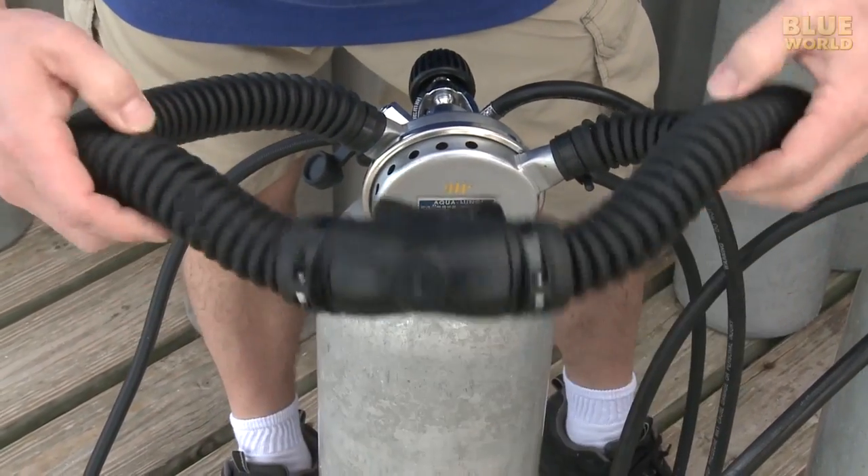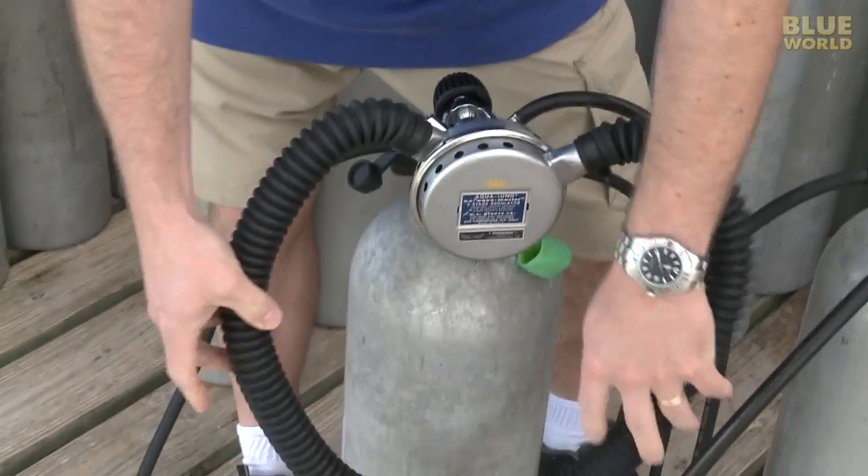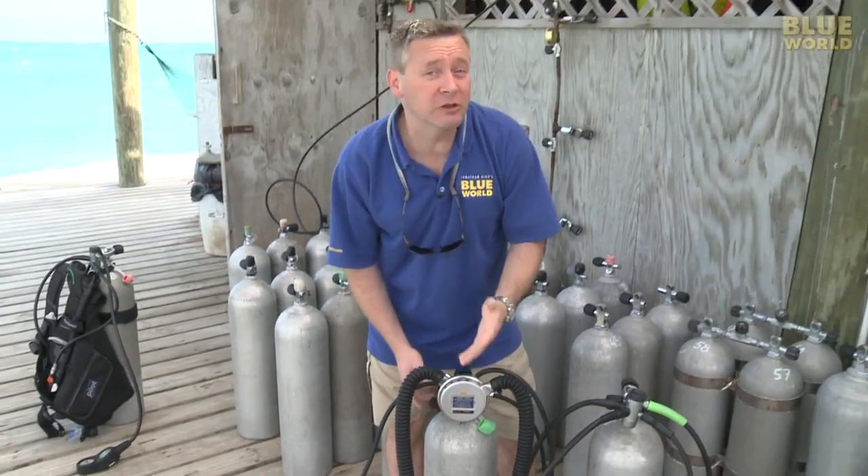It has nice brand-new soft silicone hoses and flapper valves inside. It has Viton seals, so it's nitrox compatible. It's actually thoroughly modernized on the inside. This is why I love this regulator.